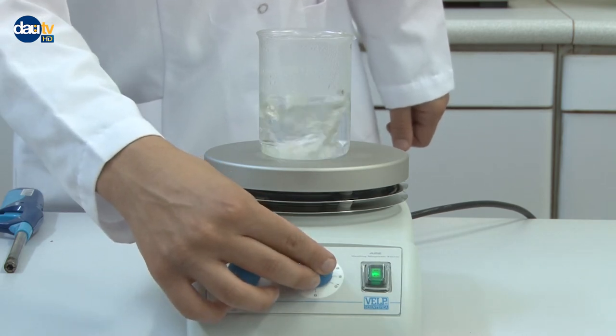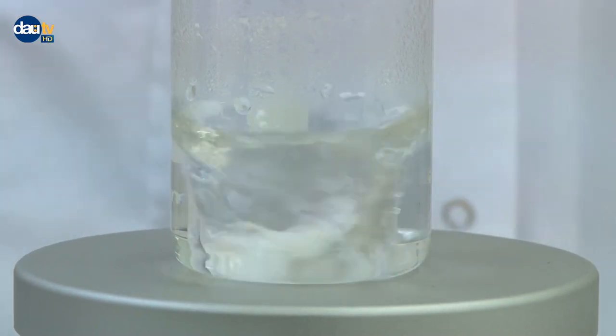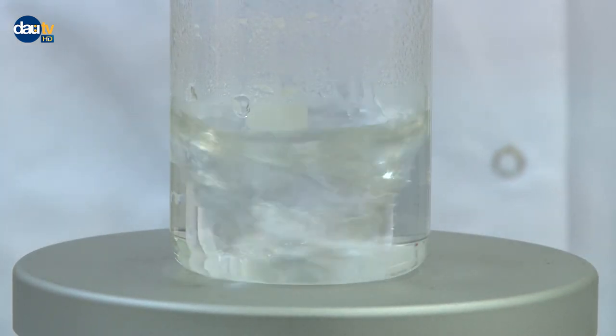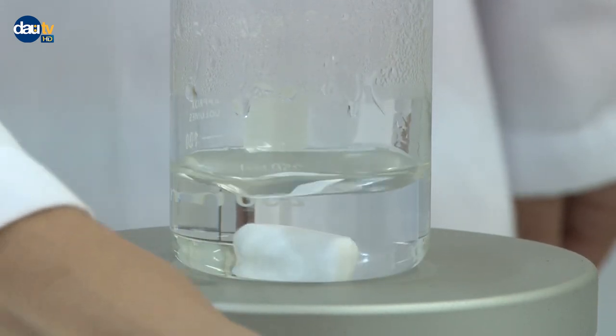Turn the magnetic stirring speed and temperature to zero when heating is done.